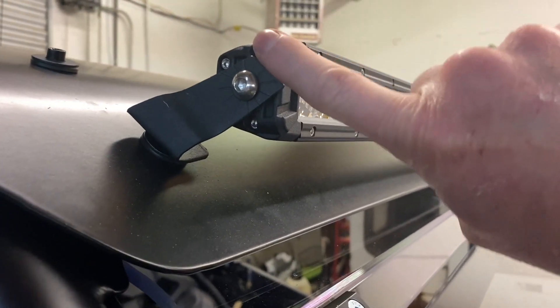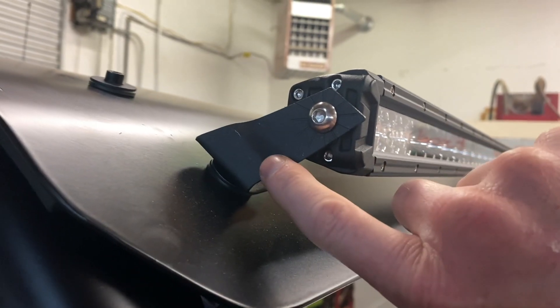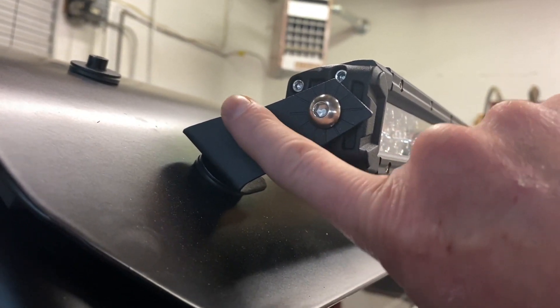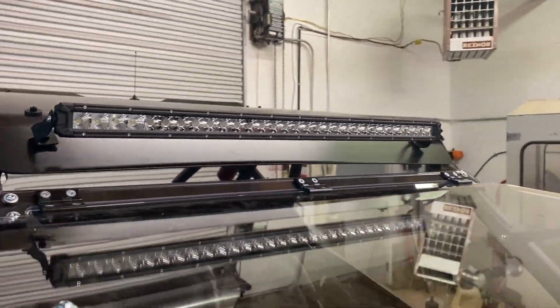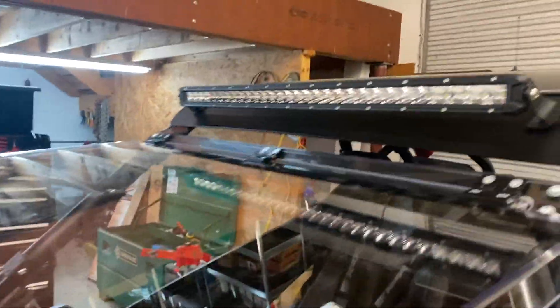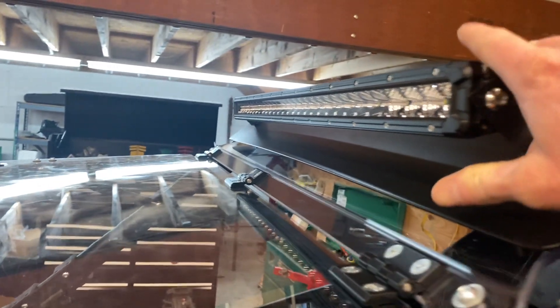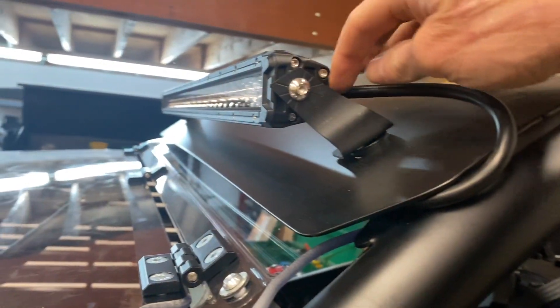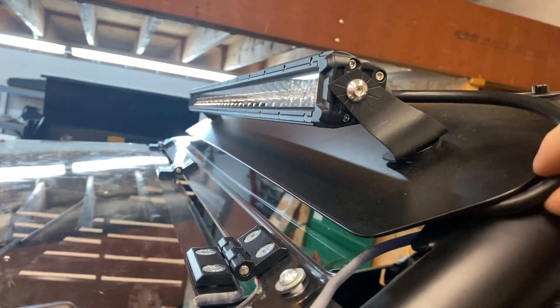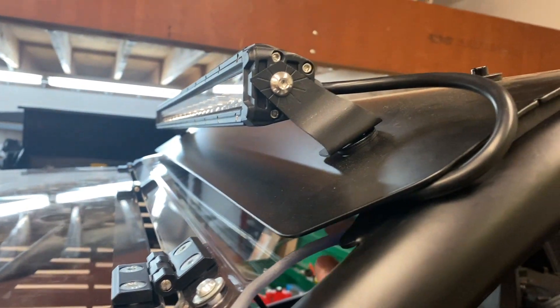For the light bar I went with the Amazon special rigid horse. This thing worked great — all you really have to do is put an additional little bend in the bracket and it'll bolt right up to the stock bolts. It's a nice rigid mount, not going anywhere. I ran the cable up and it's held in place, going back over and into the roll bar.